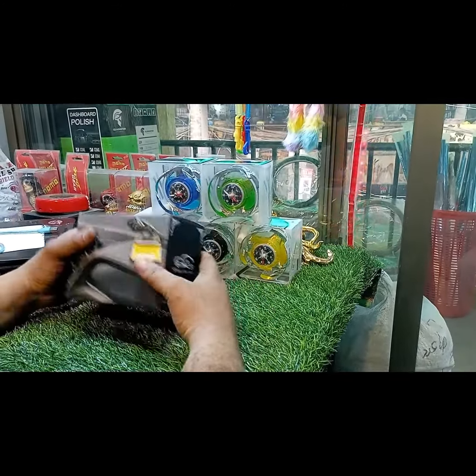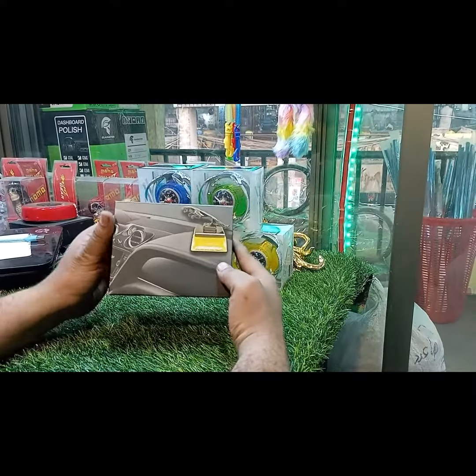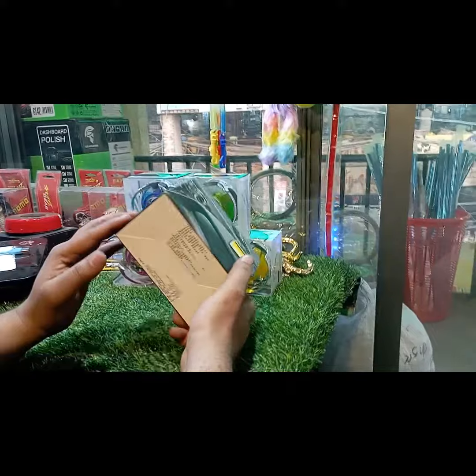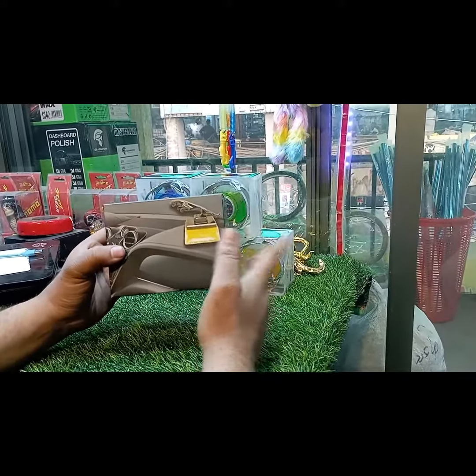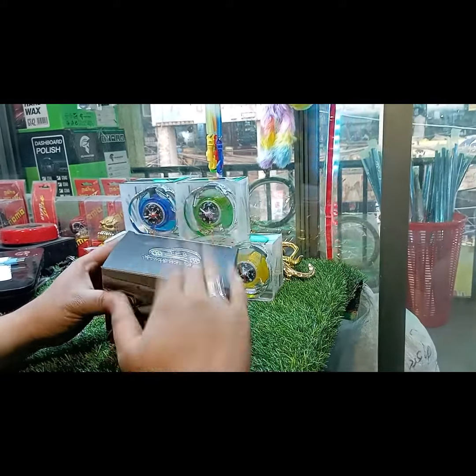Welcome. This is a new perfume I have seen. This perfume is made in China, not locally. There will be a perfume in the car. Let's open it and show it.